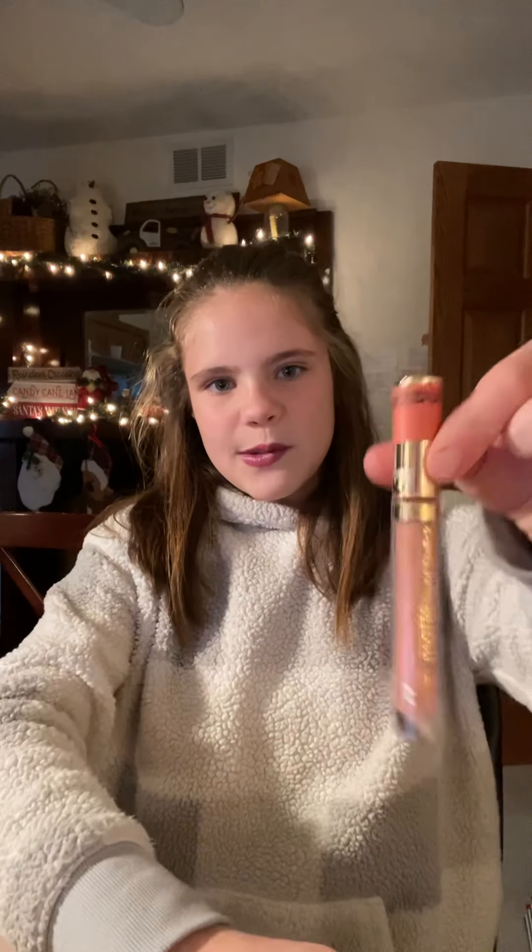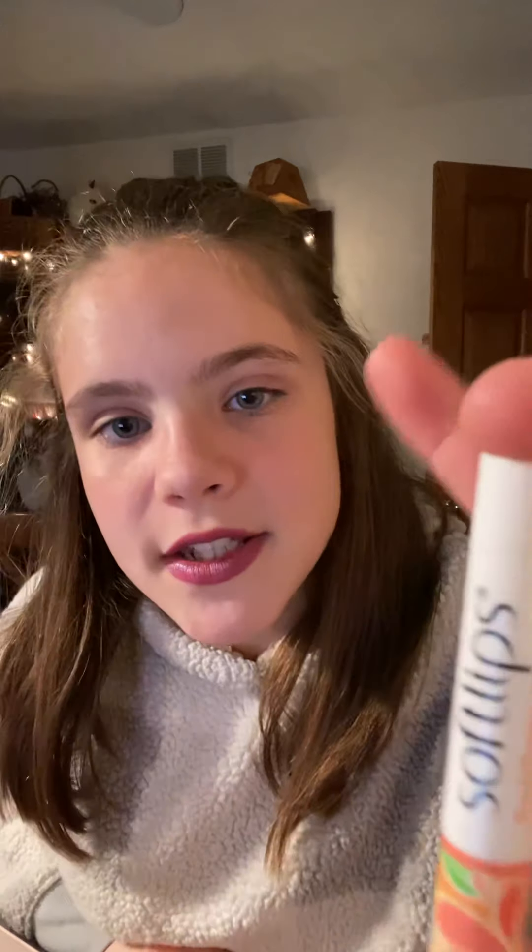For lips, I have a red from Sally's, a pink from Sally's, one from Walmart, chapsticks, the ELF lip gloss, Smooth Lips from Dollar Tree, Therapy Lips in rose from Target, three Carmexes I use a lot in winter, a long-lasting lip gloss from Sally's, and the one I'm wearing right now also from Sally's. That's my makeup collection — thanks for watching and bye!